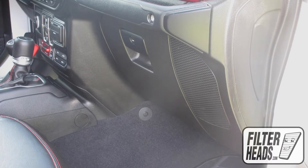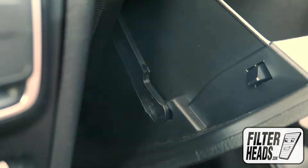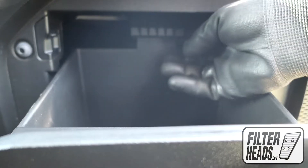The cabin filter is located behind the glove box. Open the glove box. Unhook the dampener arm. Unclip the glove box. Lower the glove box. Unclip and remove the filter housing door.